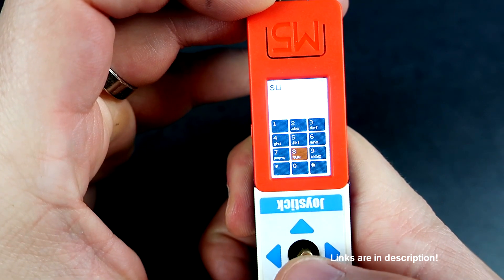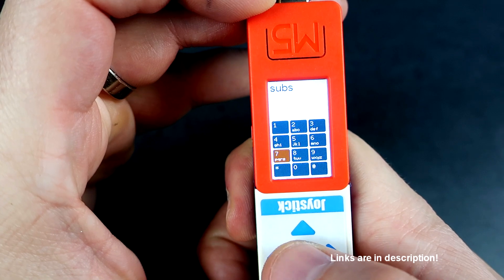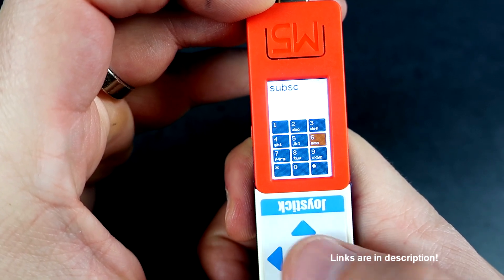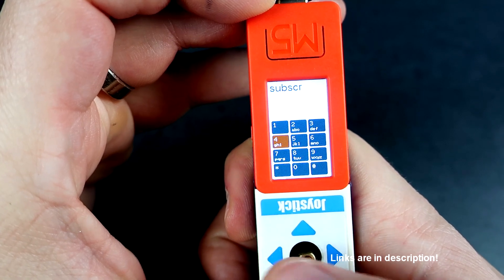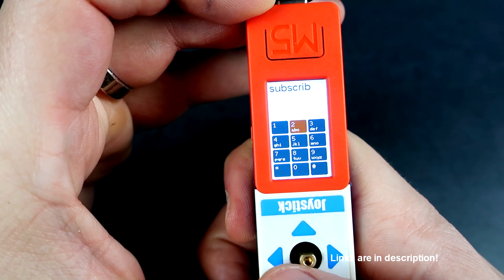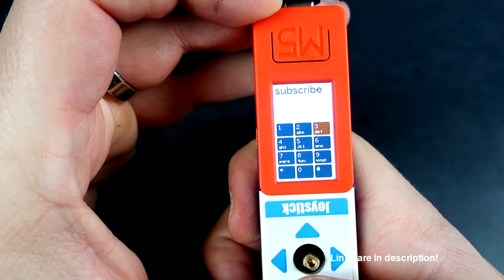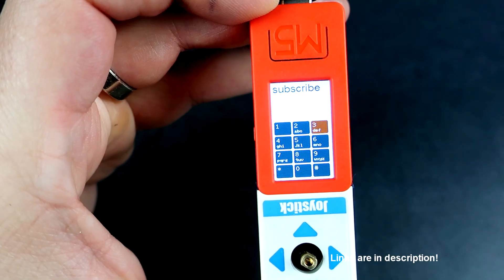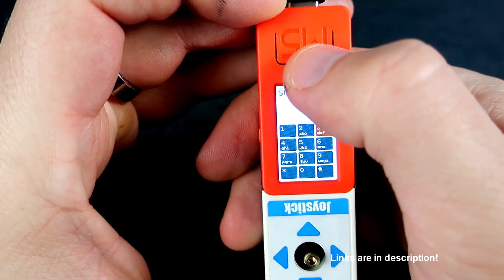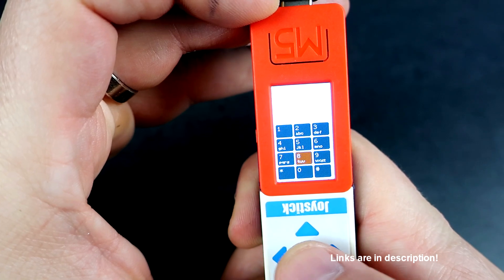Long time ago we used only 12 keys to type SMS. Here is a similar example. You can also hear the buzzer squeaking. I needed some way to write Wi-Fi passwords, so I programmed this. M5 Stick is an ESP32 device, so it can connect to Wi-Fi networks and it is great for Internet of Things projects.